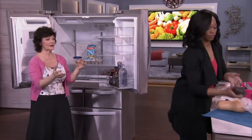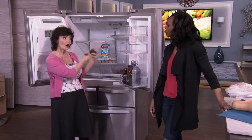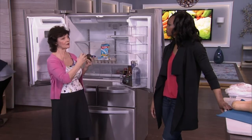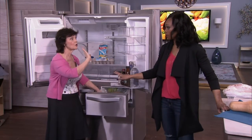Avocados are one of my favorite things. Buy them when they're on sale, buy multiples, and keep them hard in the refrigerator until you want to ripen them. Then take one out and ripen it on the counter, and then store it in the fridge. This is going to slow down the ripening for a lot of these kinds of fruits and vegetables.